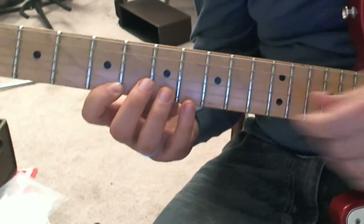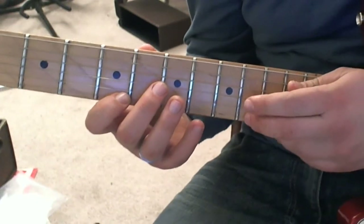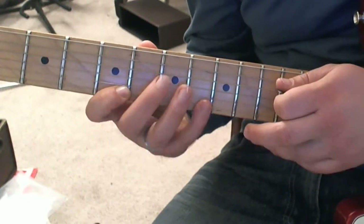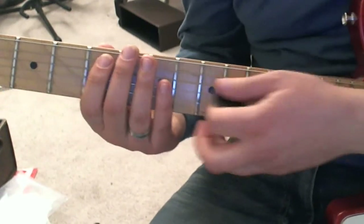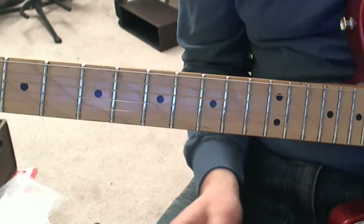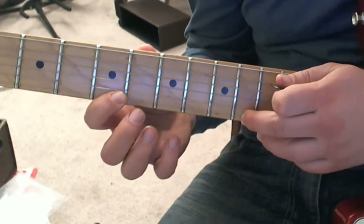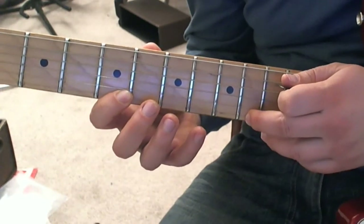With the right hand, there are a couple of approaches to this. One is to use the middle finger. Some people like the middle finger because it makes it a little easier to hold the pick normally, and then you can have an easier transition between your tapping stuff and your picked stuff. If you're doing it that way, you can hold your pick normally and then tap on the tenth fret with the middle finger.